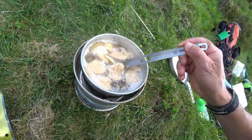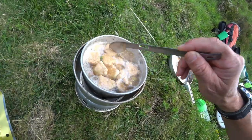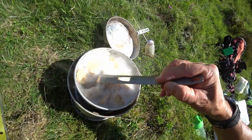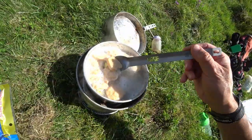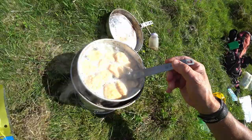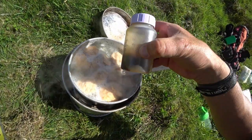Looking very tasty. We're going to add the udon to this in a bit. We're just going to cook this soya protein for about 20 minutes. And we've got some soy here and sesame oil to add.